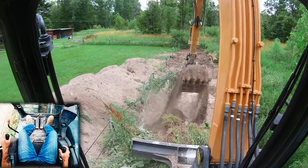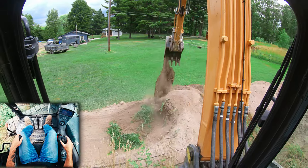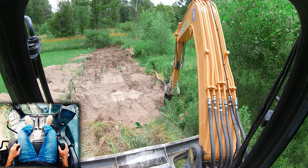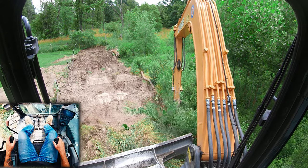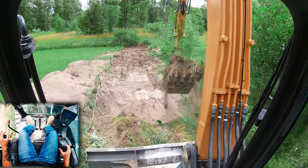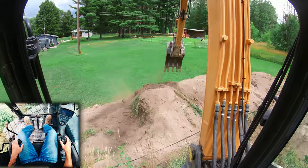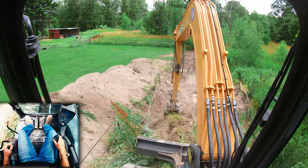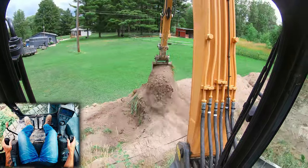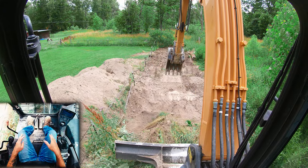That's the number one thing — limit the number of functions you're doing at any given time. As you can see, I will boom and stick out at the same time to get back into my pile. You're going to notice that especially when I go over my swing area, I'm only doing one, maybe two functions at a time, and then I'm back into my dirt.